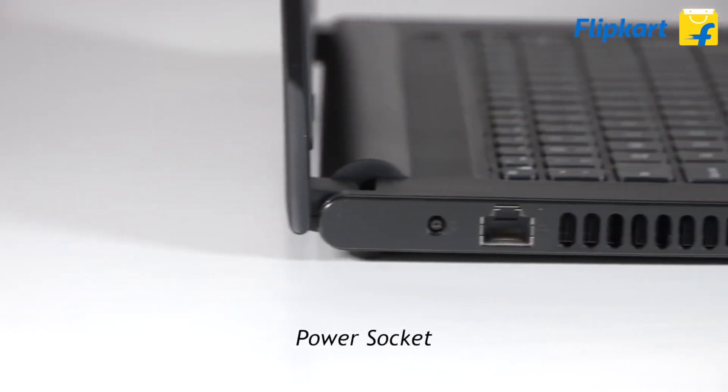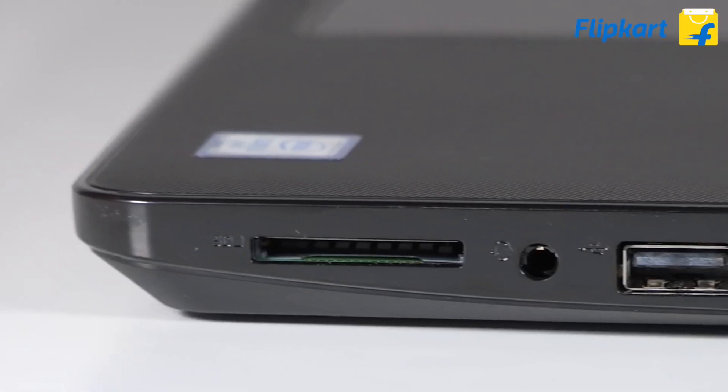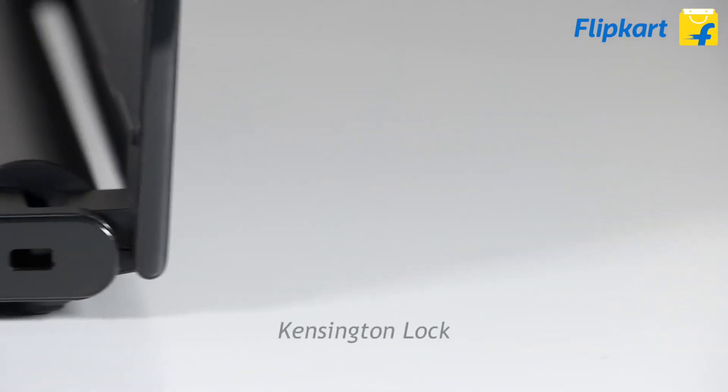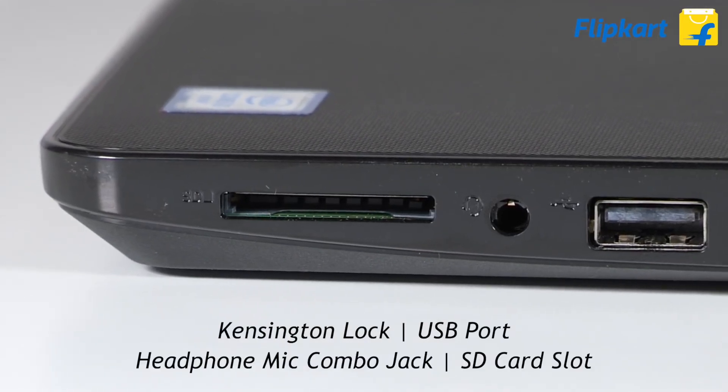Moving to the connectivity options: on the left, the laptop has the power socket, Ethernet port, HDMI out, and two USB ports. On the right, the device has the Kensington lock, one USB port, headphones and mic combo jack, and an SD card slot.